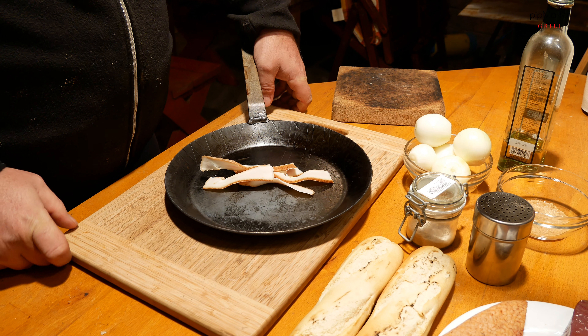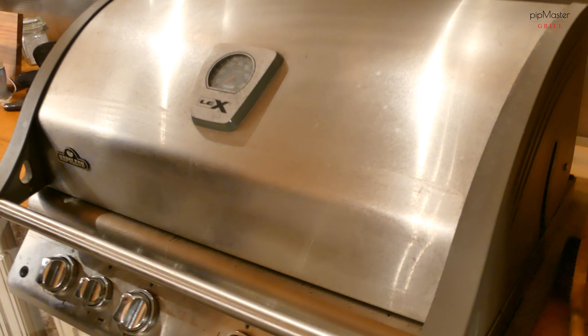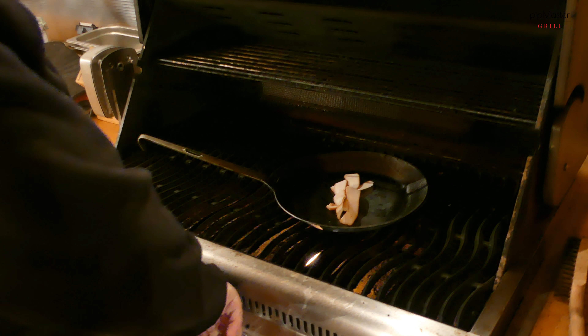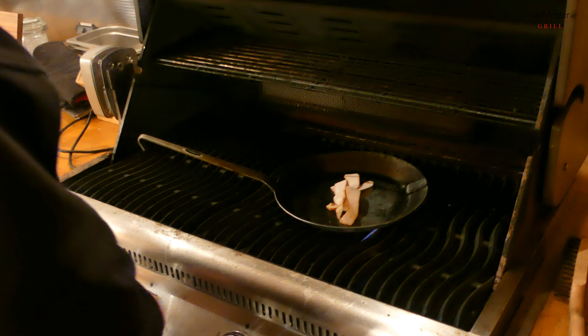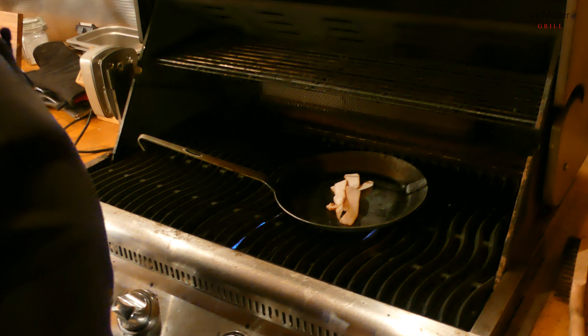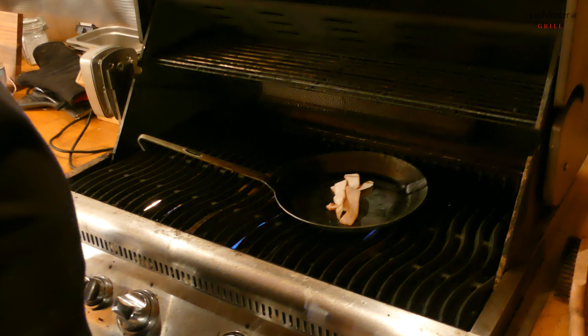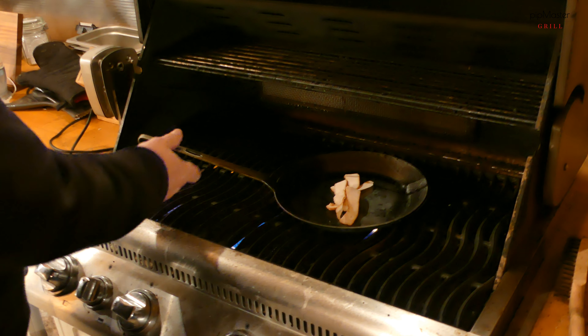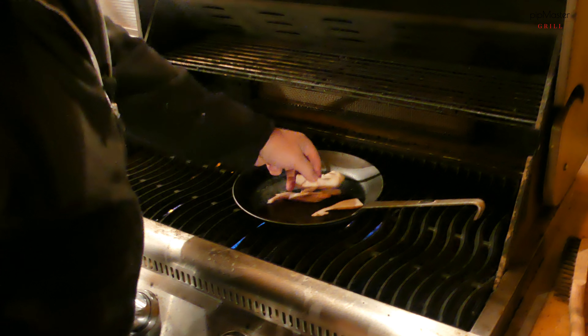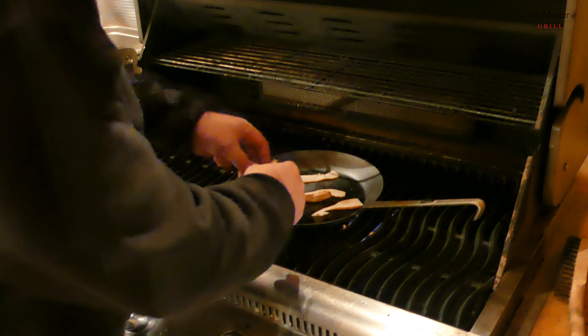Tak máme to v pánvi a jedeme s tím do grilu. Pěkně nezklopíme všechny hráky, slaninku tam takhle pěkně rozložíme, ať se nám pěkně vyškvaří, ať na to můžeme udělat tu cibulku.